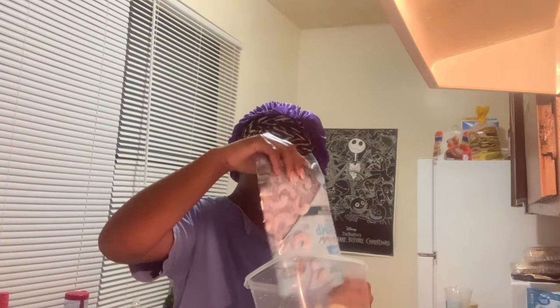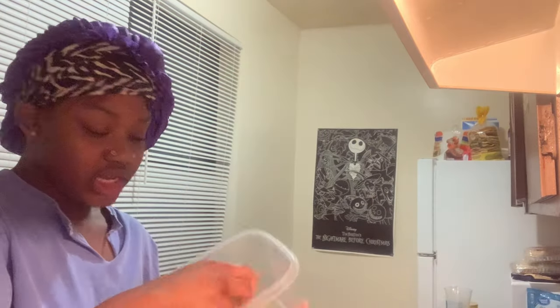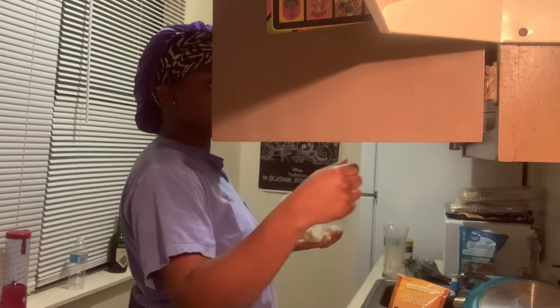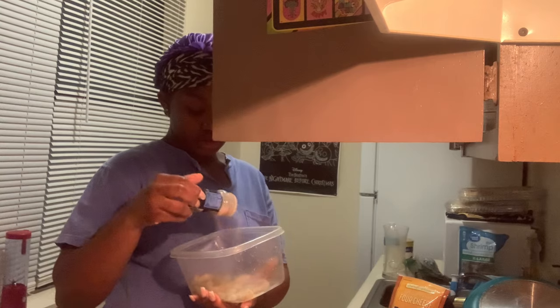These shrimp are pretty fast, so I'm just going to pour the mango shrimp in here. I've got my shrimp in my bowl, I'm going to dab off my shrimp and season it. I'm going to use a little bit of Old Bay.